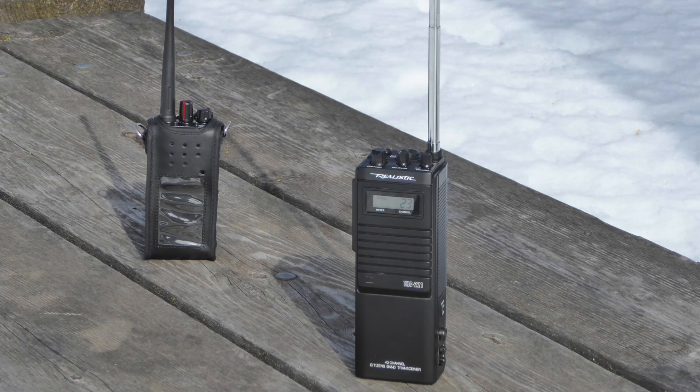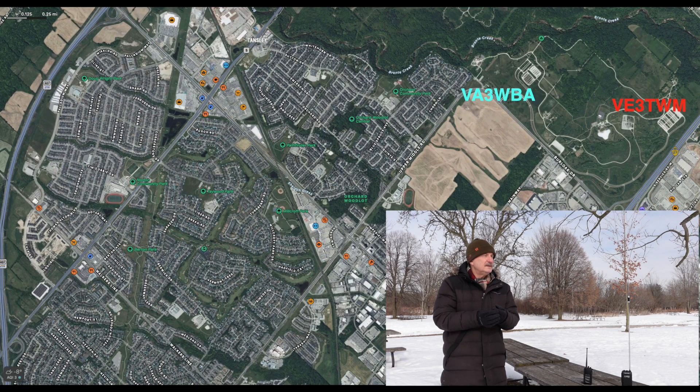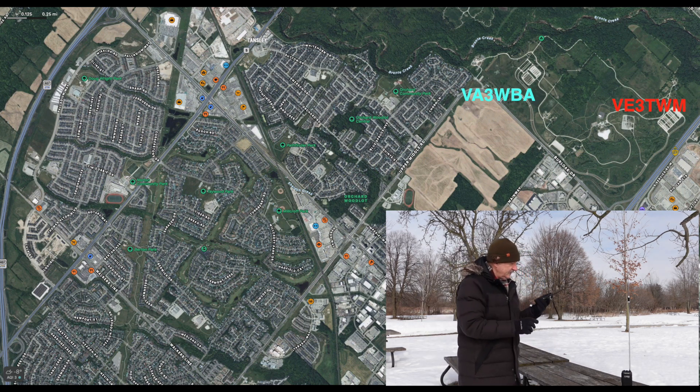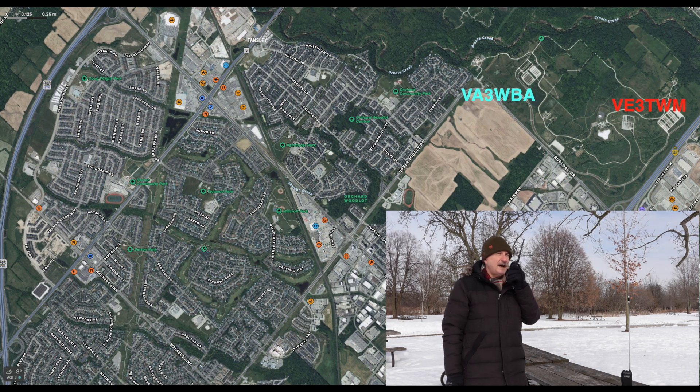After several minutes, the 2-meter HT came to life as Tom checked in from about one mile away. Tom called: 'VA3WBA, VE3TWM, do you copy?' Tracy responded: 'VA3WBA, VE3TWM — I can hear you loud and clear, 5-9, just like you were here. Tom, you are also 5-9 to my location. There's full quieting, absolutely outstanding signal. No S-meter on these rigs, so I can't give a proper signal report, but full, clear, crisp communication.'